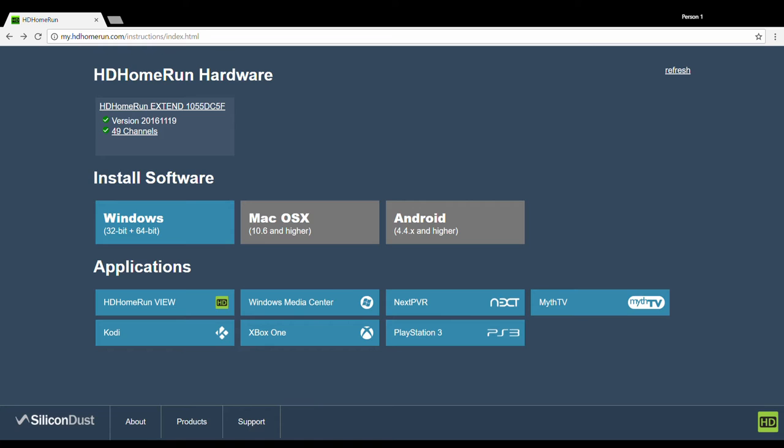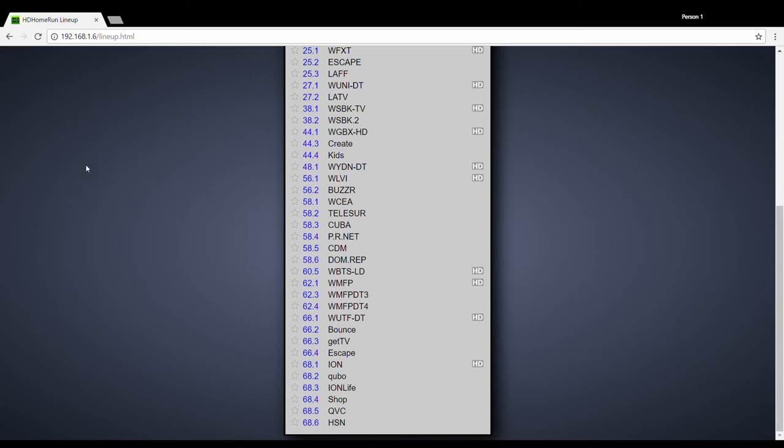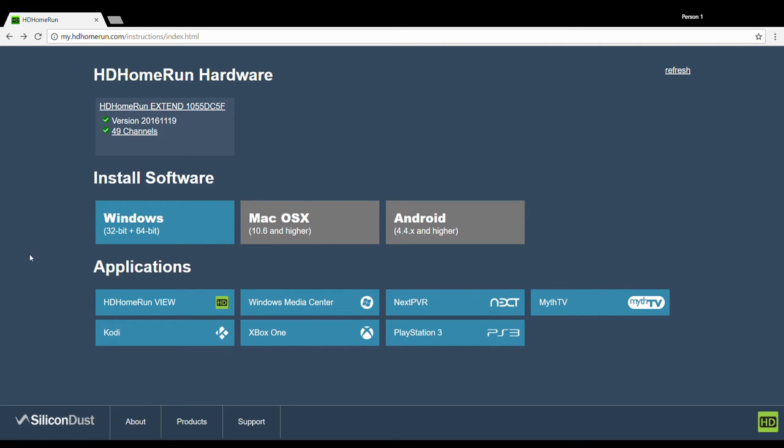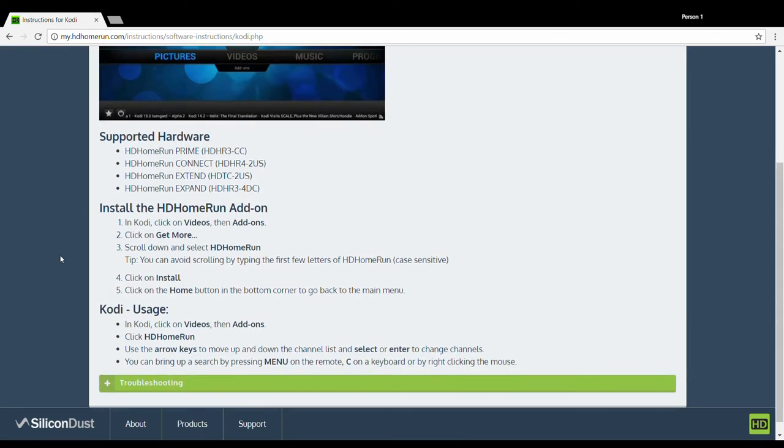Go to the myHDHomeRun web page to download and update your software. You can also use this page to check out your channel lineup after you scan for channels. There are instructions and software to download for setting up on Windows 10, gaming consoles, third-party software, and Kodi.